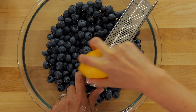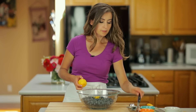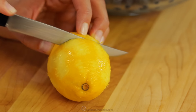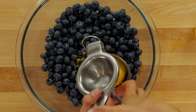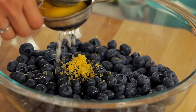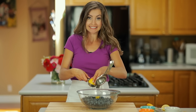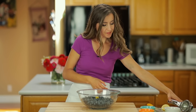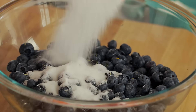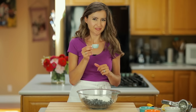In a large mixing bowl, combine 6 cups of fresh blueberries with 1 teaspoon of lemon zest and 2 tablespoons of lemon juice. Next, add half a cup of sugar, 4½ tablespoons of flour, and 1 teaspoon of ground cinnamon.